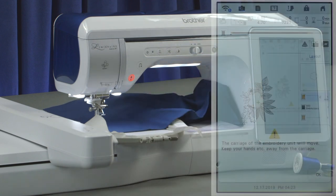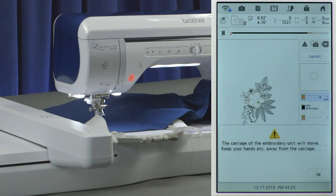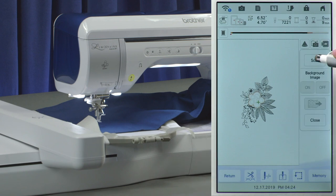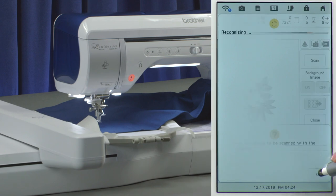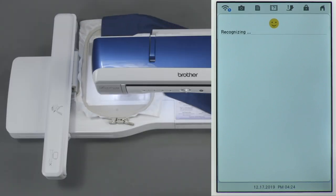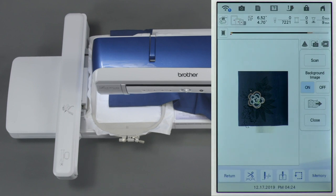The machine is telling us that it's going to calibrate and move, so we're going to touch OK. On this machine it happens to have a scan feature, so we're going to touch scan. What's going to happen is the machine will actually scan the hoop and display on the screen where the napkin edges are actually placed.